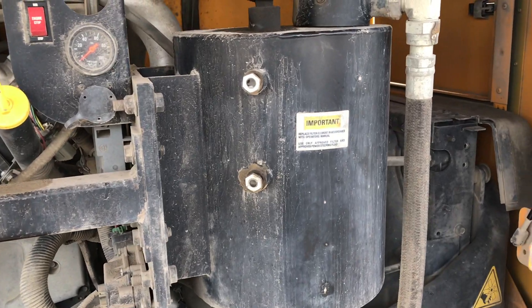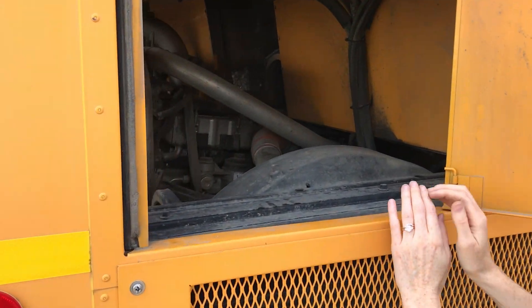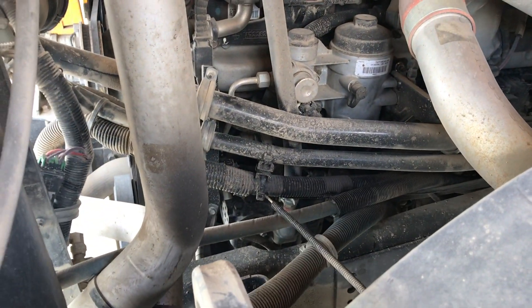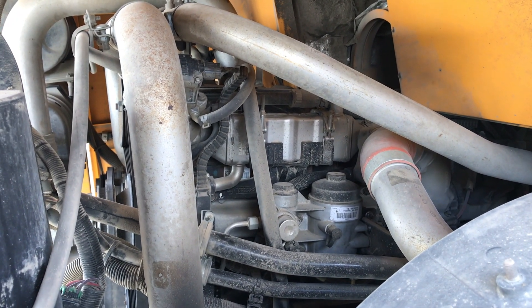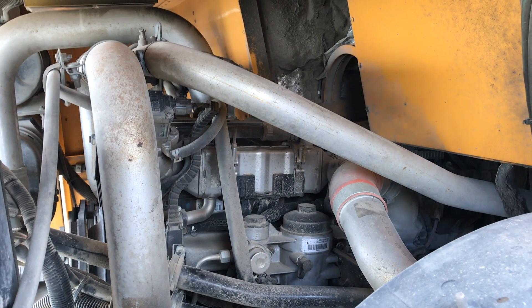Going around to this side, through this window we have a different view and can see the air compressor and other engine components — all the tubes and everything — making sure all of that looks secure and in place, with no leaking or damage of any kind.